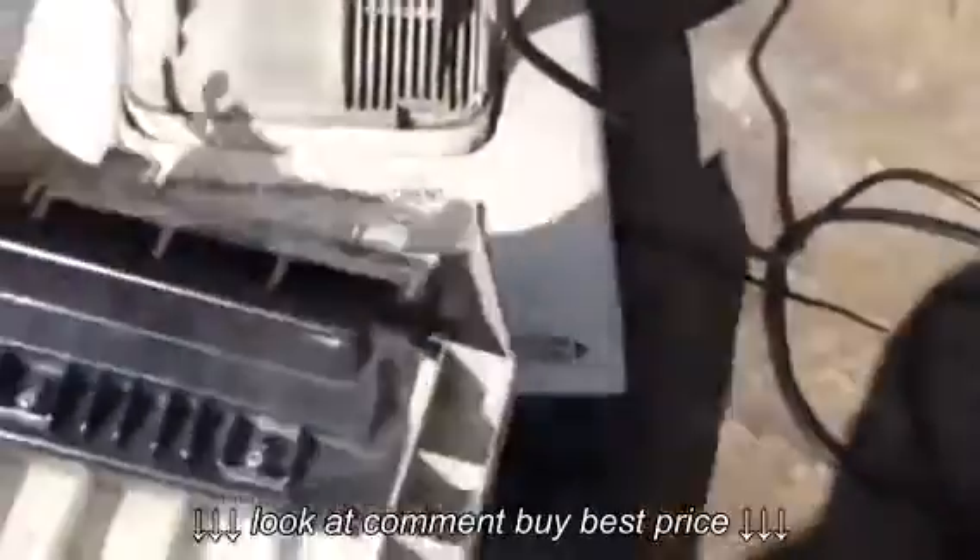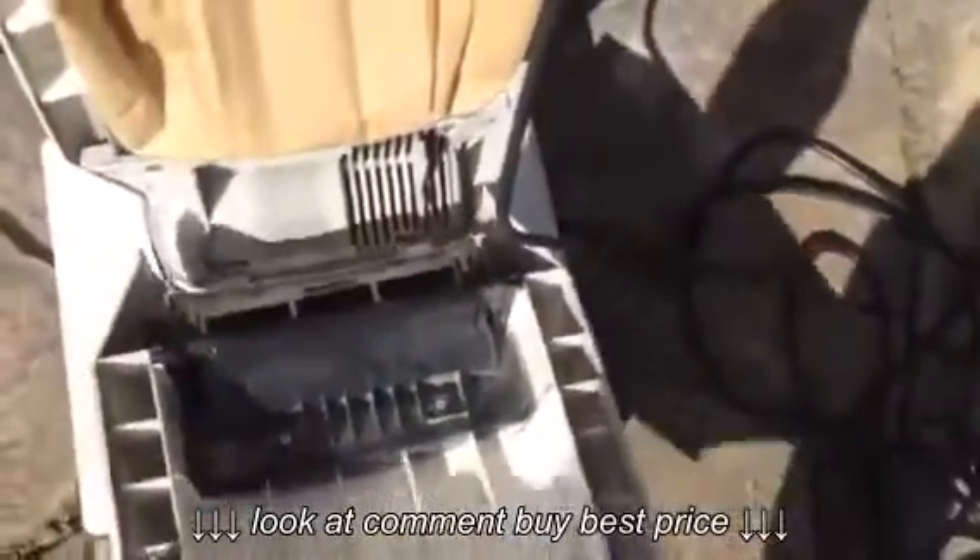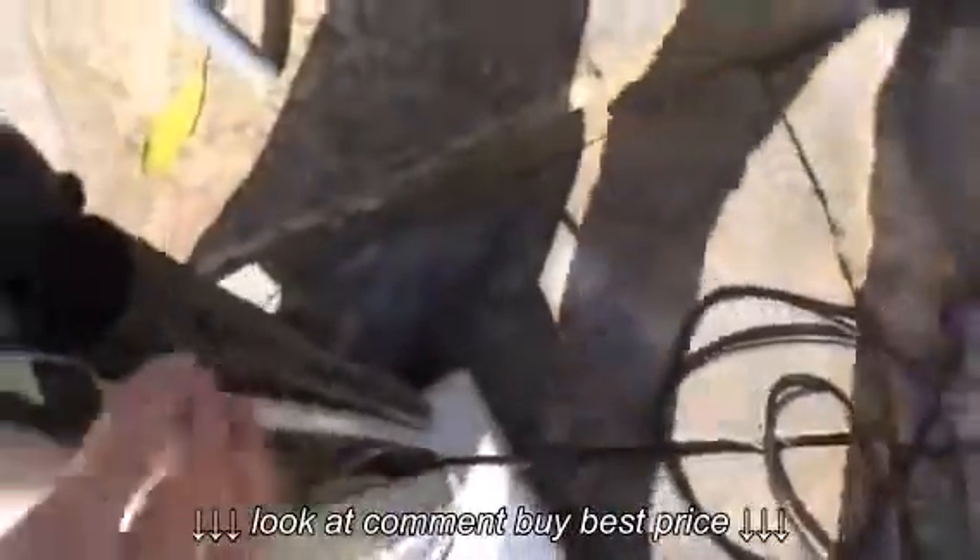The bag's quite full — almost full actually. Let's see if the filter's filthy. No, it's not too bad. It will shut if I remove the cord from the back door.